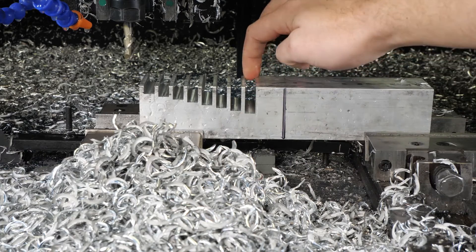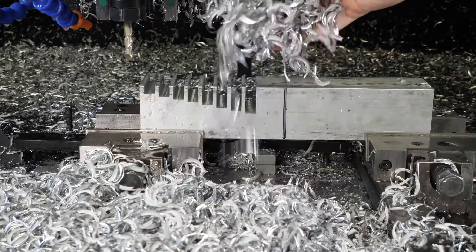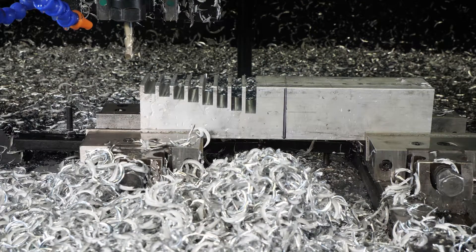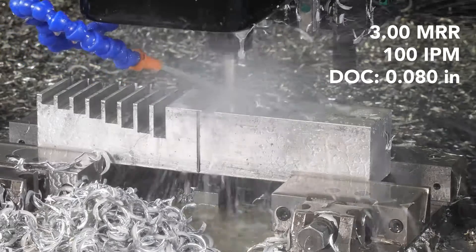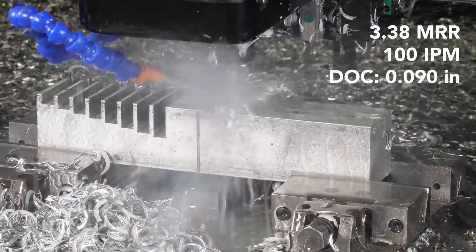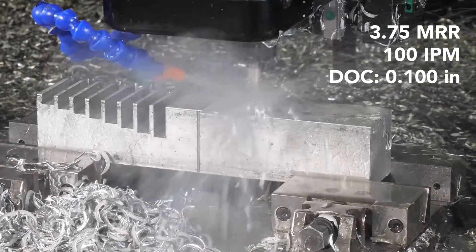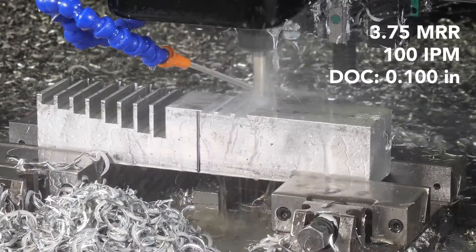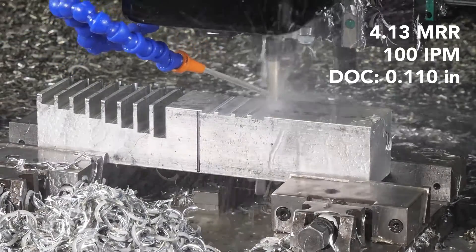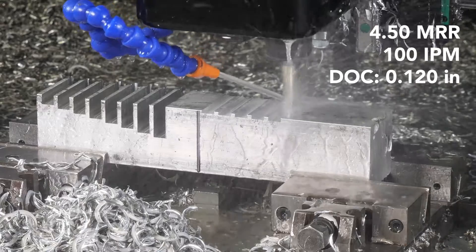Maybe it just visually looked crazy to see this end mill being buried almost all the way down going through the material, but it seemed to do it no problem. The chips look good. I think the spindle was stressed there at the end, but overall very happy with this.